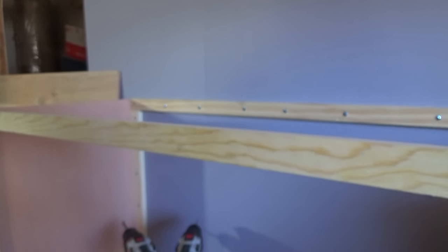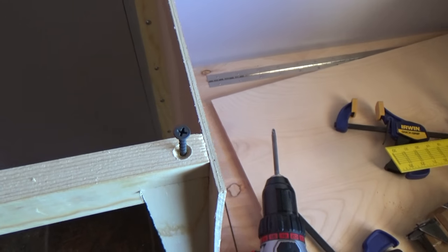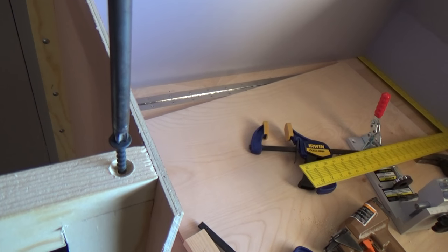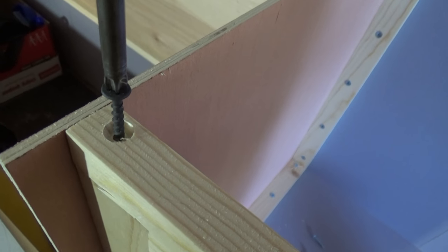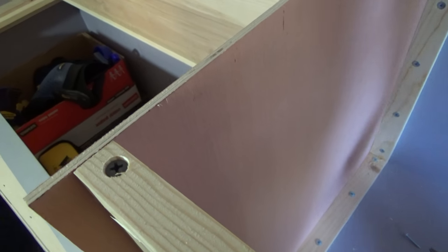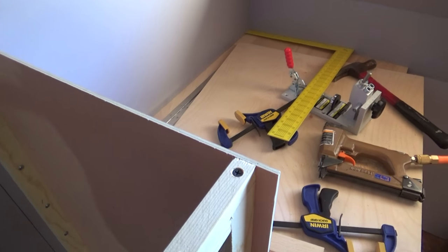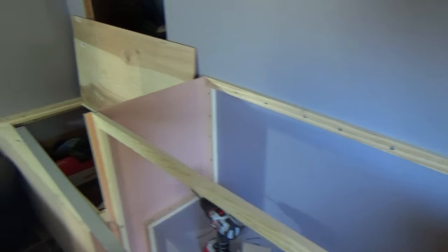I drilled my hole and countersunk it so when the screw goes in it'll be flush with the top or just below the surface. We're going to run it in fairly slow because we don't want to split our wood since we're so close to the end. We'll do the same to this side — you don't really have to reef them so tight, just enough that it's going to hold. Now I'll cut my sticks for the ends and we'll be done with that section.